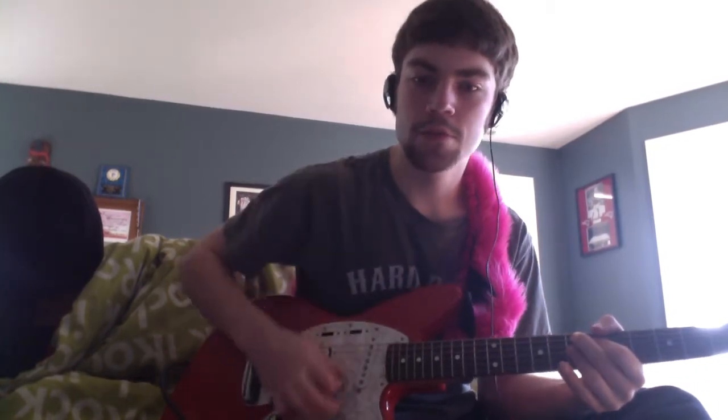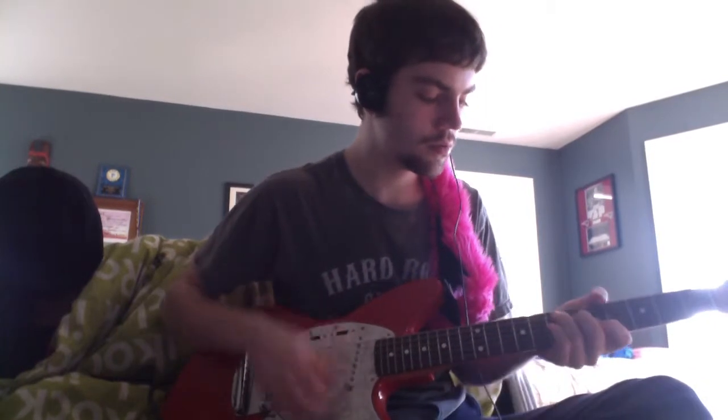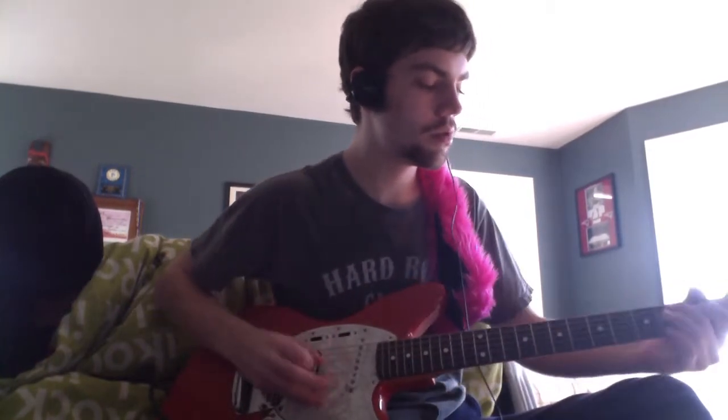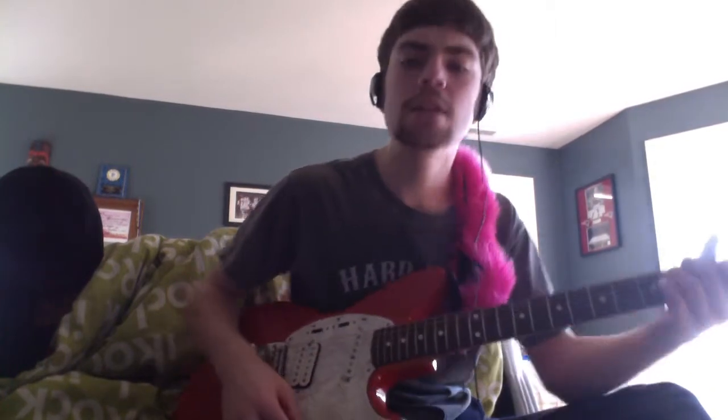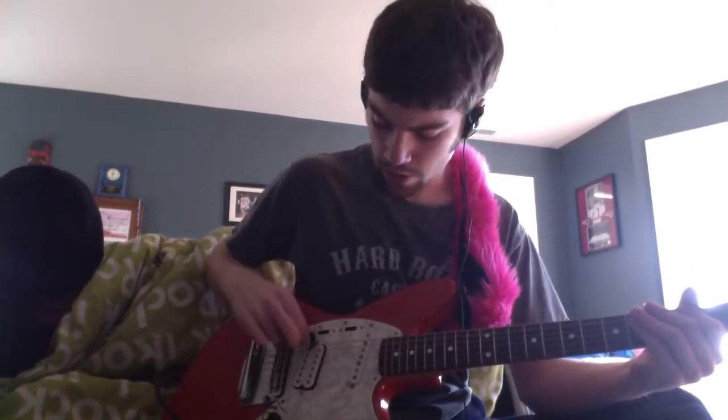That's my clean sound, and this is with the flanger on — all the knobs are at noon. And this is the bridge pickup, first clean. I have a single coil on the neck and a humbucker on the bridge.